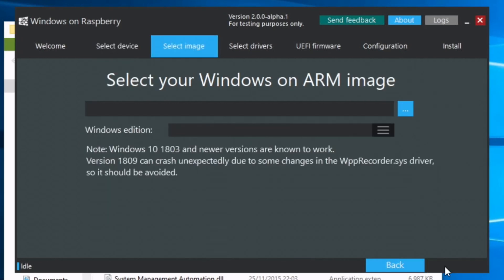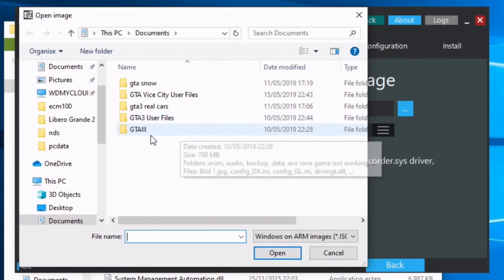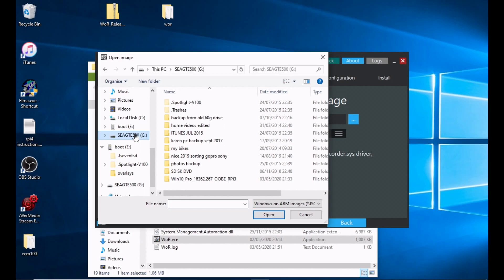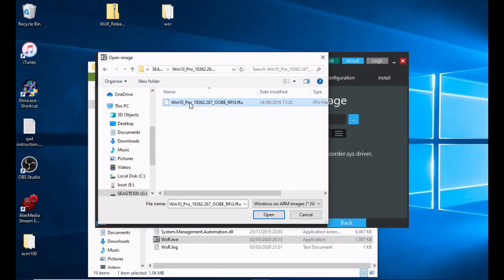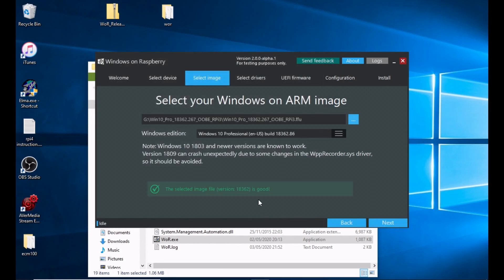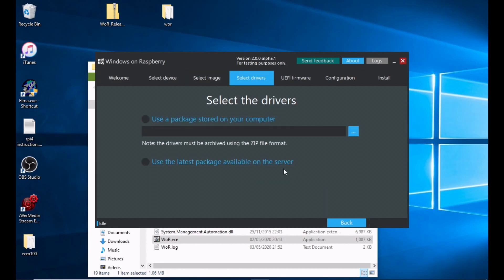Then we need to select our Windows ARM image — this is the big image we downloaded earlier. Navigate to the folder you downloaded it into, click on the folder, click on the image, and select Open. The selected image file is good, so hit Next.